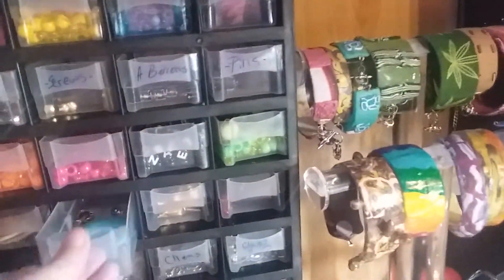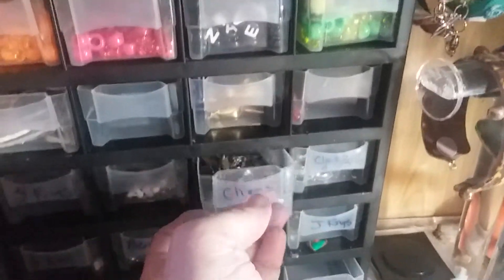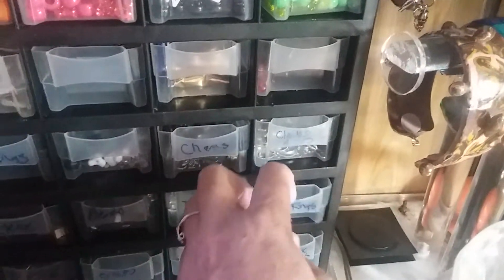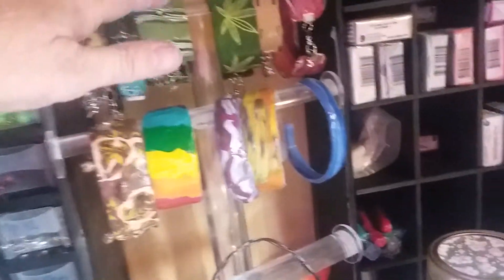In here I have my beads. The clay things are finished already — some charms, clasps, jump rings — that's what this area carries. I got this little jewelry tower to put some of the things I've made on it; these are finished up.